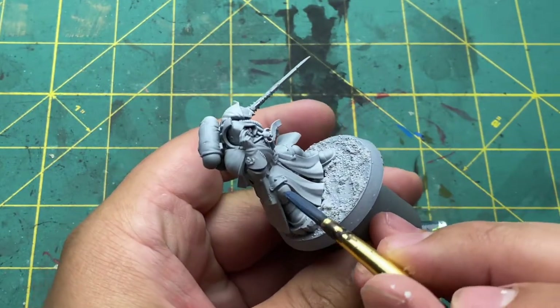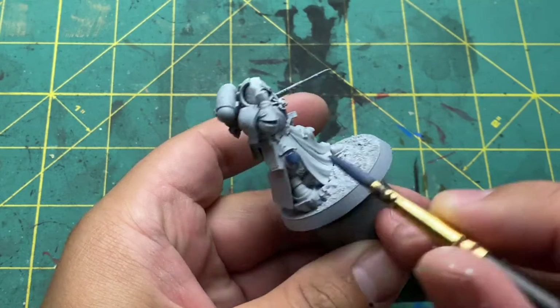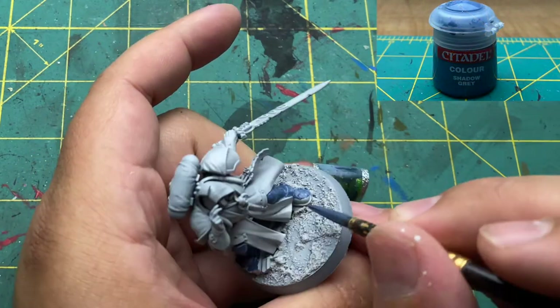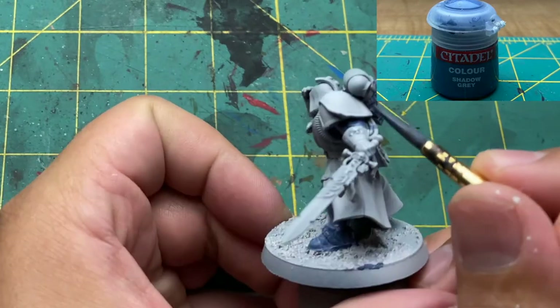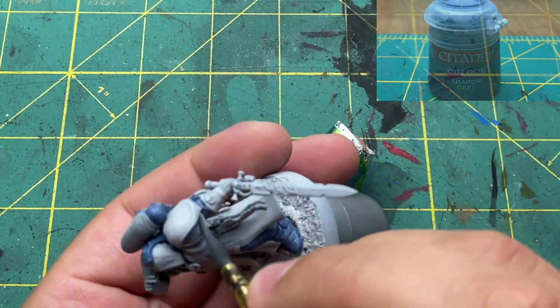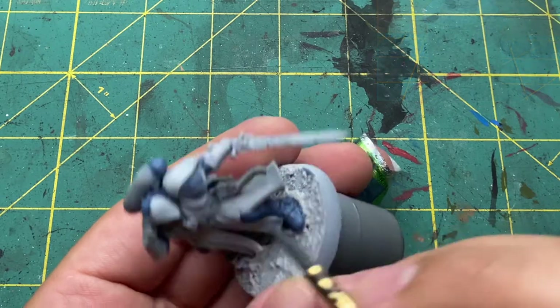Now I'm going to prime the model in a really light grey with the camo pattern in mind for later on. And I'm going to start base coating all the armor panels in Shadow Grey by Citadel. It's an older color — I believe the newer equivalent is the Fang, but it should be the same. I'm going with a Space Wolves theme, which you can probably tell from the thumbnail.